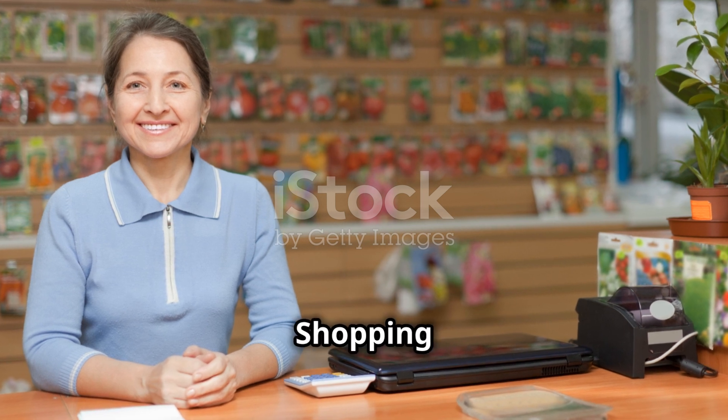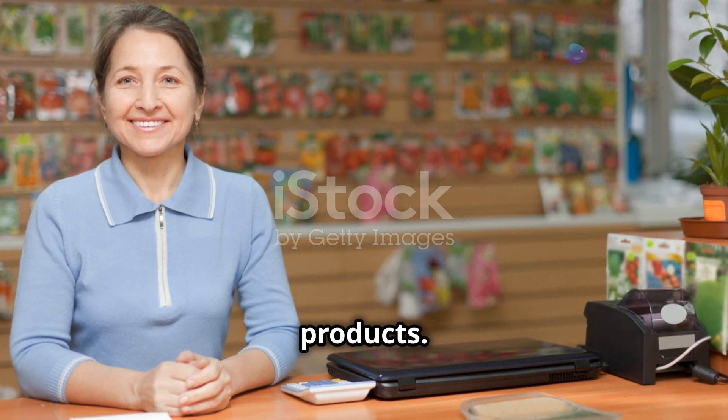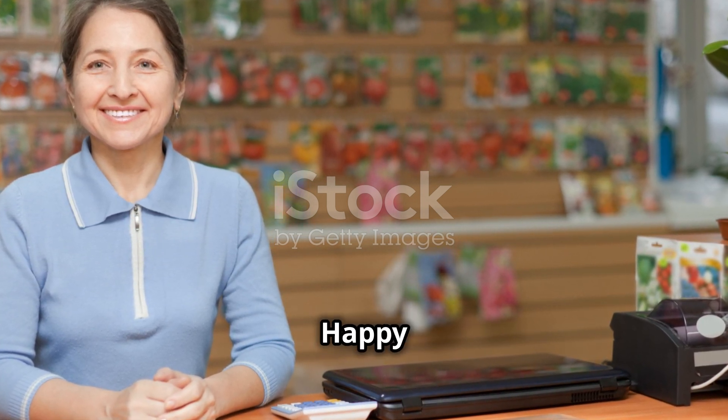You can find most of these items at your local garden center or online. Shopping online can be convenient and often provides a wider selection of products. Don't forget to compare prices and read reviews to ensure you're getting the best quality for your money. With these tools and materials, you're well on your way to creating a thriving aeroponic garden.